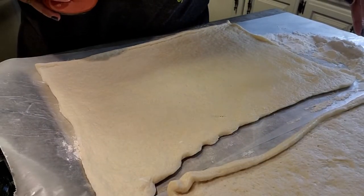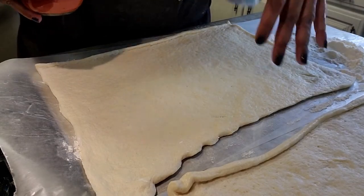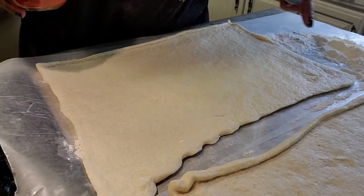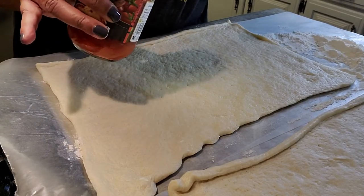All right, let's get this going. I got my wax paper down — I put out too much flour, it's gonna end up in the trash. I put a little wax paper down to save on cleanup, and then the wax paper and the flour — easy peasy.